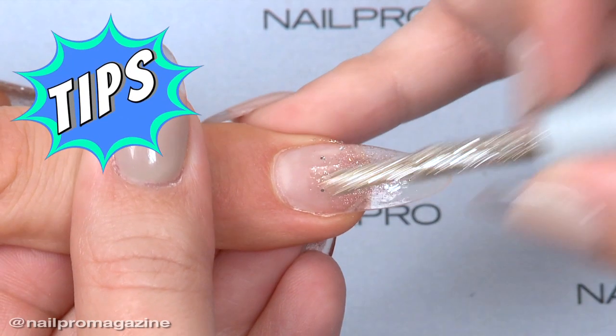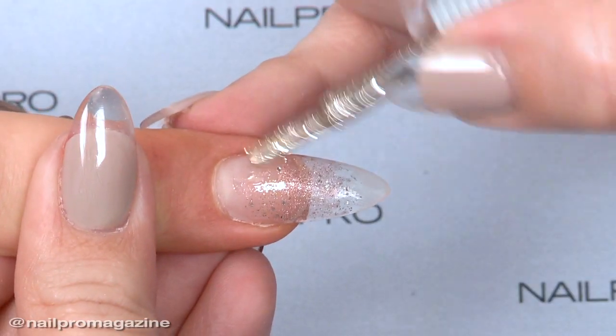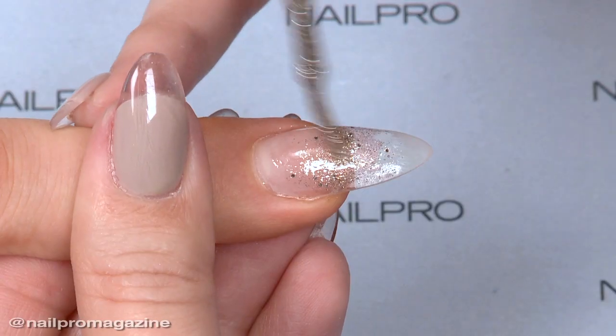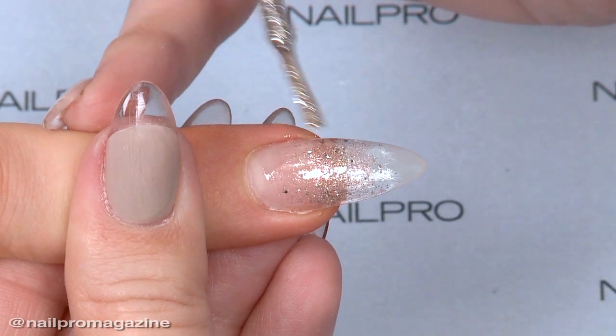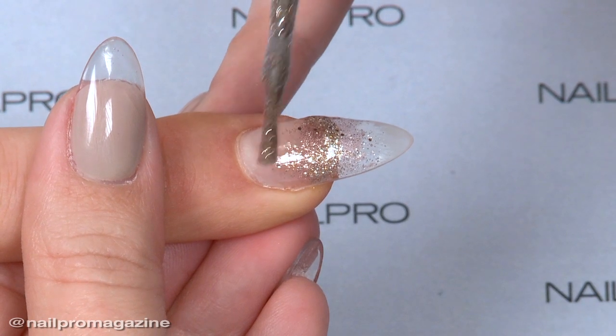The tips I have for the gradients would be to just start small. I see a lot of people add too much glitter and then there's a lot to work with. I like to go in and do very thin layers — even if I have to do five or six of them — so I can watch the flow of it and make sure nothing's sticking out.